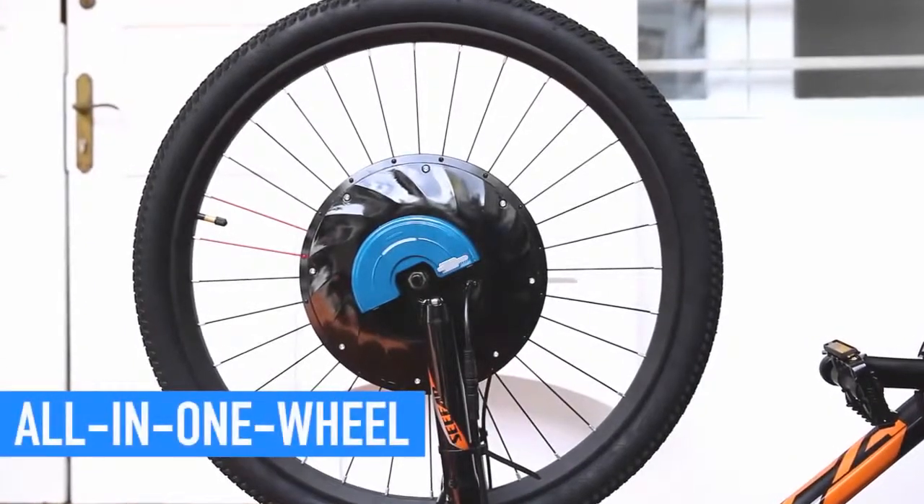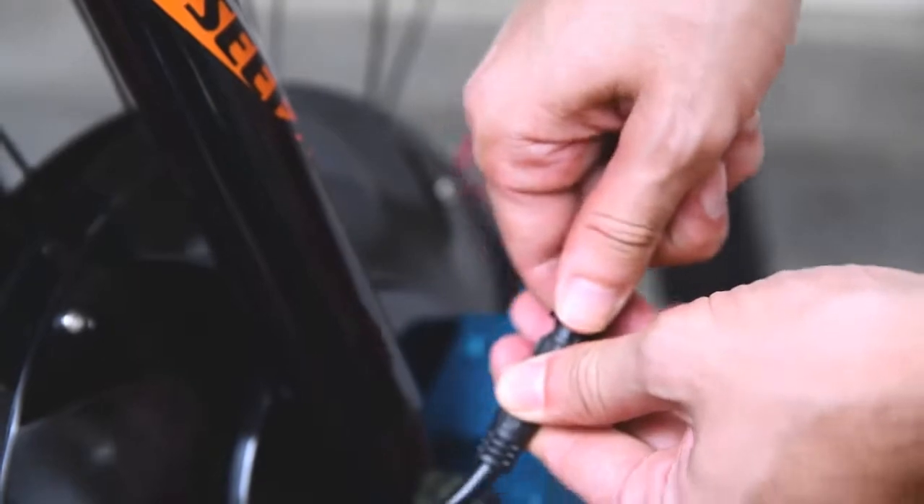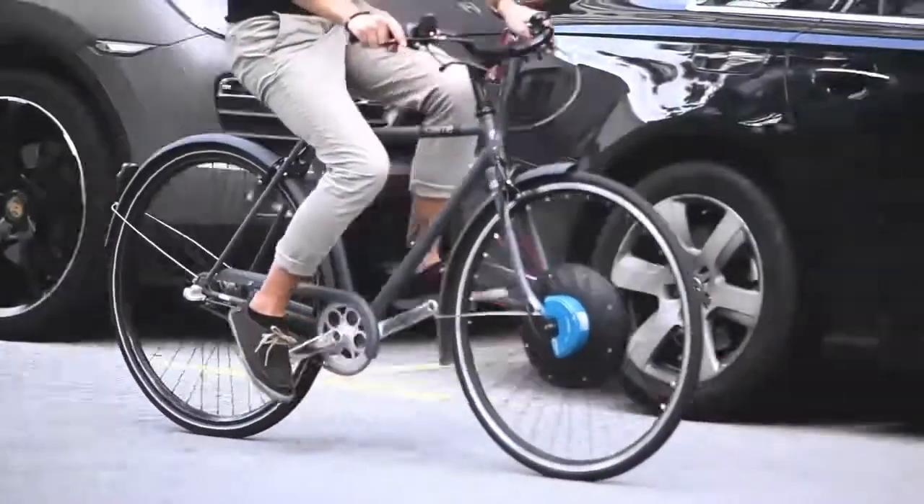All the components — including motor, battery, and other electronics — are well contained within the wheel. Just a few steps of quick installation and a new electric bike is ready to ride.